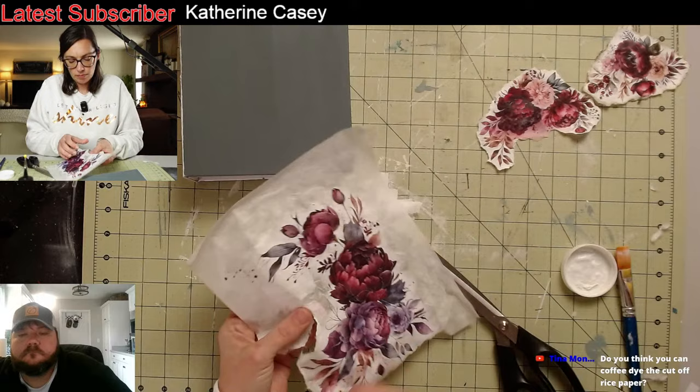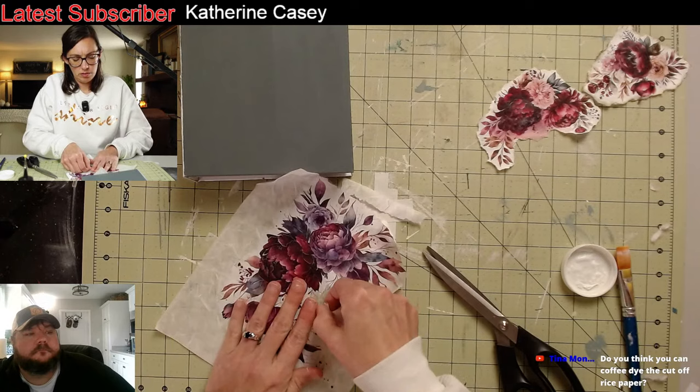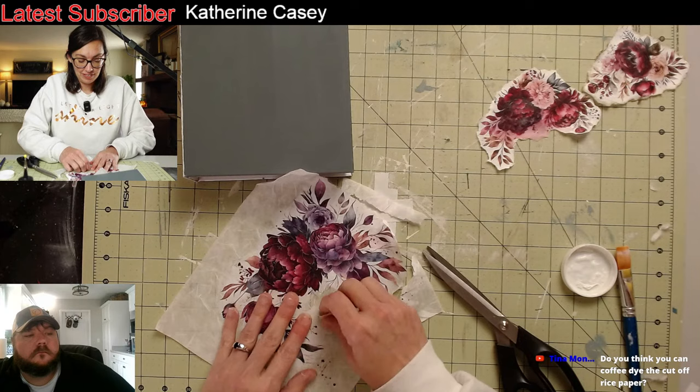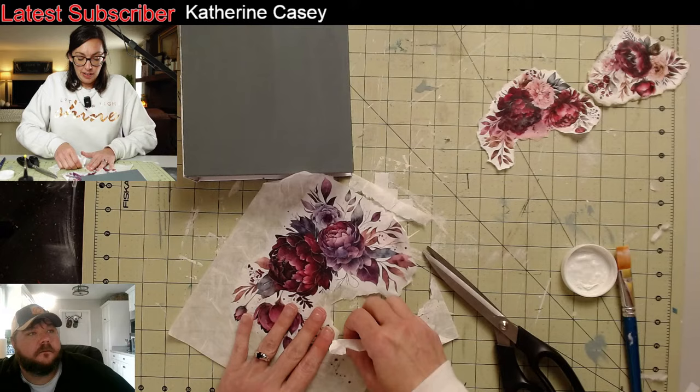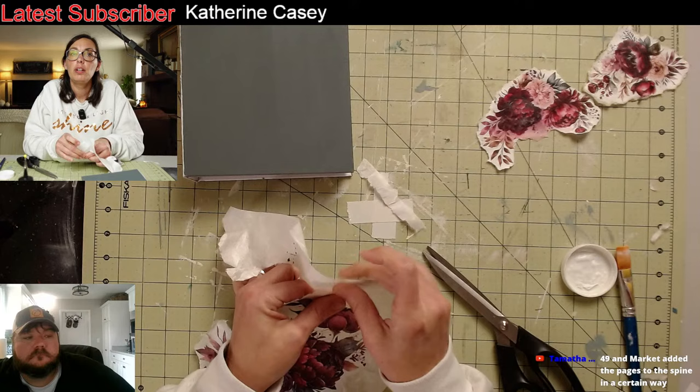Can you coffee dye cut off rice paper? Absolutely — it'll just soak right in. I want to try that now! You would need to put it in there and then pull it out and hang it to dry. So it looks antique like that — that'd be interesting.